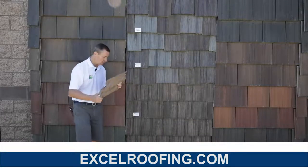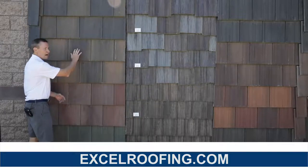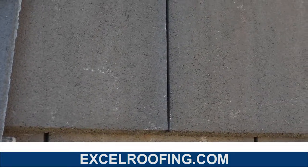We do install these types. Most of the concrete tiles that we install today are going to be flat. This manufacturer is Boral. This is their shake roof. As you can see, it's very smooth on the top with a cut corner.